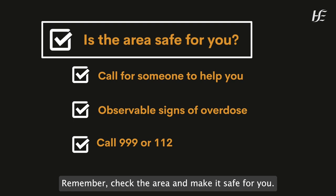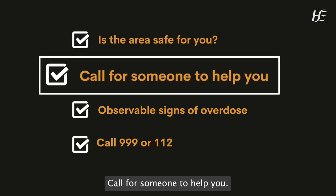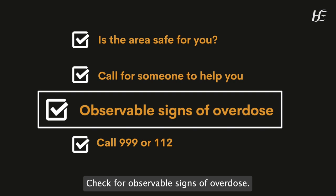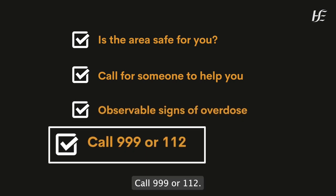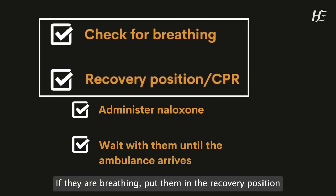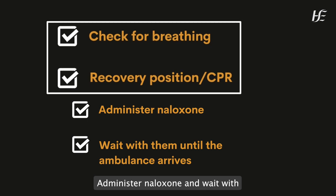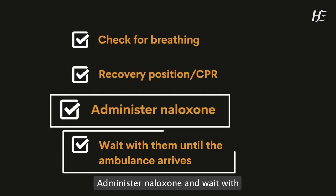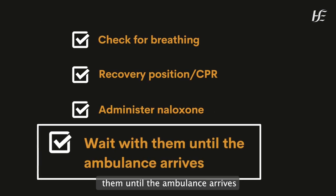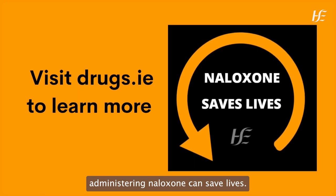Remember: check the area and make it safe for you. Call for someone to help you. Check for observable signs of overdose. Call 999 or 112. If they are breathing, put them in the recovery position. And if not, start chest compressions, administer naloxone, and wait with them until the ambulance arrives. Recognising an opioid overdose and administering naloxone can save lives.